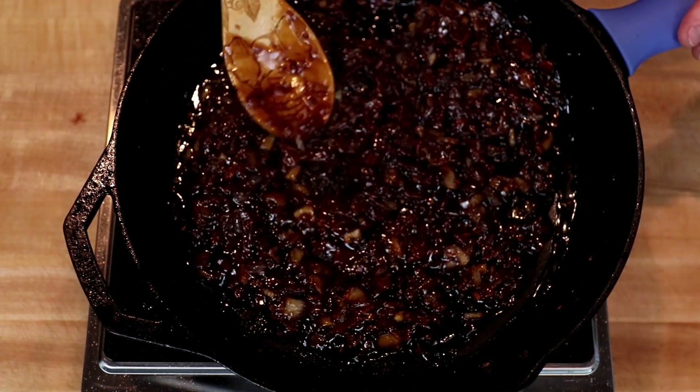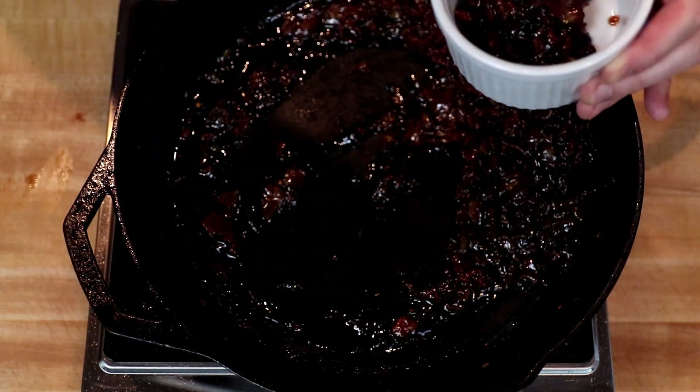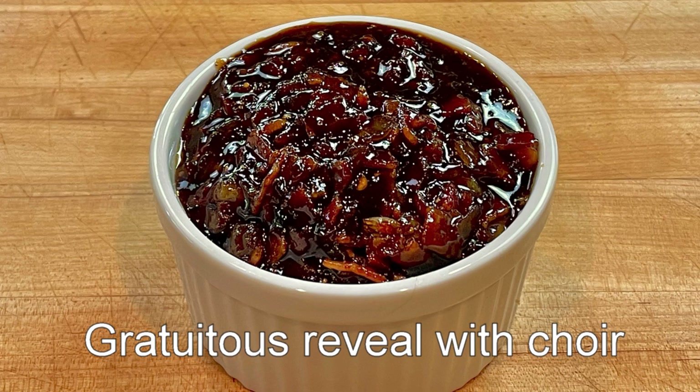Once I get it there, I'm going to turn off the heat, smooth it out, and let it sit and cool until it stops bubbling. Then I will scoop it into a storage container — I'm using a ramekin, that way I get a nice money shot for both the thumbnail and this gratuitous reveal. In terms of serving suggestions, basically anything you think bacon might go good with, this bacon jam goes great with: burgers, pork chops, chicken, turkey roll-ups, breakfast sandwiches. If you've got some low-carb bread, make yourself a grilled cheese. You may find that there is a little bacon grease that separates — you can pour this off or just stir it in. For storage, I recommend keeping it in the fridge; it should last a week or two pretty easily. You will want to let it warm up before spreading it, because once it's in the fridge it's going to thicken up quite a bit.